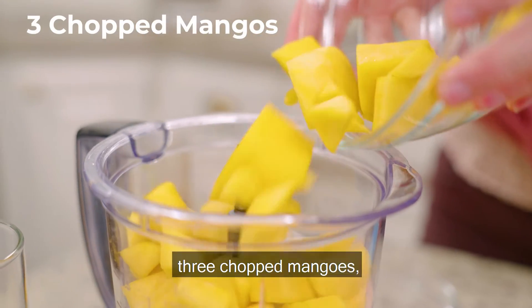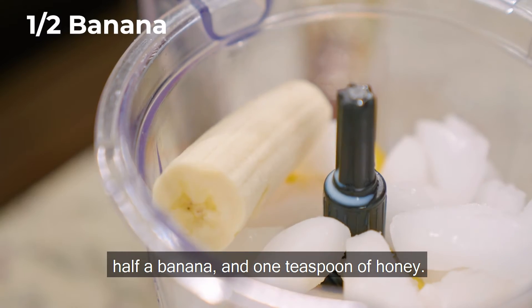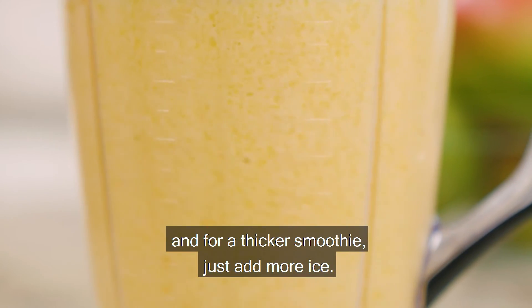For two servings, combine in a blender: three chopped mangoes, three-quarter cup low-fat milk, one cup of ice, half a banana, and one teaspoon of honey. Pulse until desired consistency, and for a thicker smoothie, just add more ice.